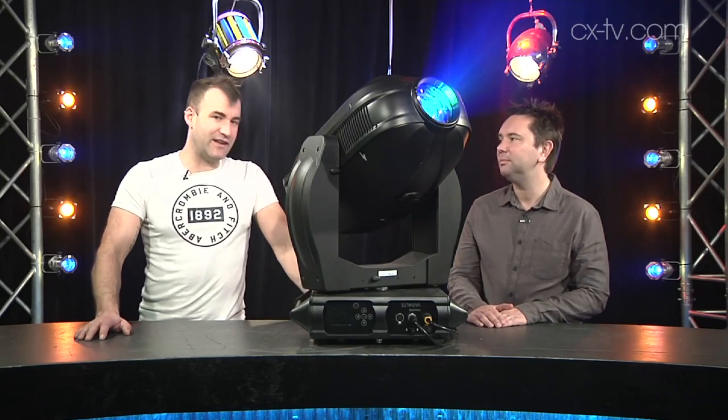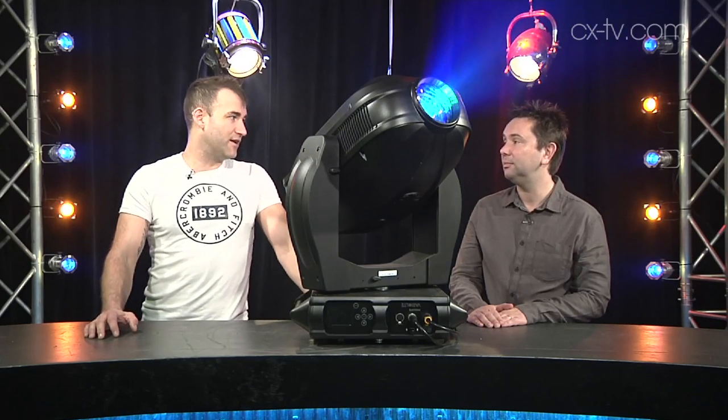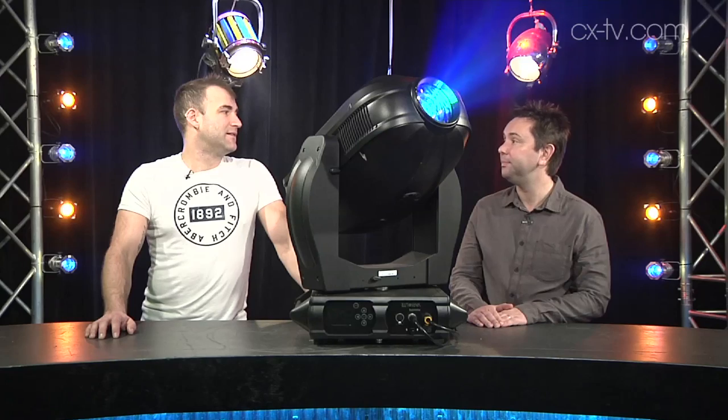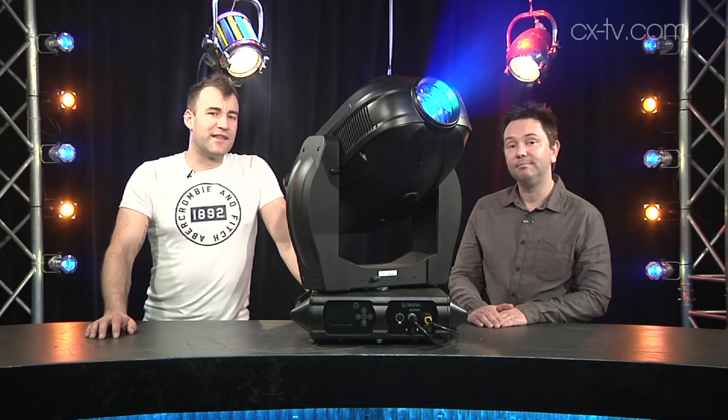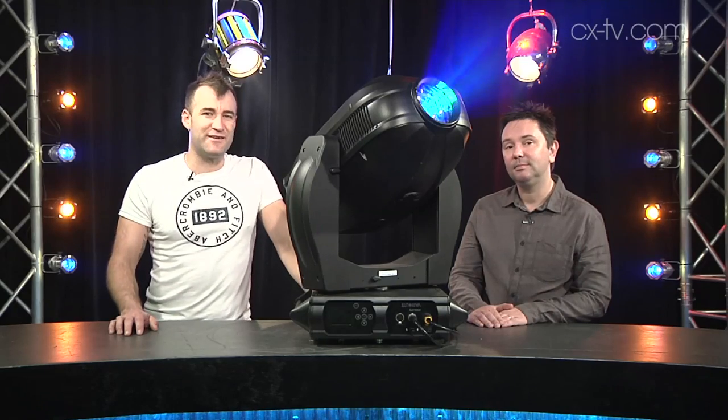Really, this is the light you take when you need lots of everything and you need to know you're going to see it at the other side of the stadium. That's the VL4000 — this has been Gearbox. Thanks for watching; if you enjoyed the video, give us a thumbs up and share with your friends.